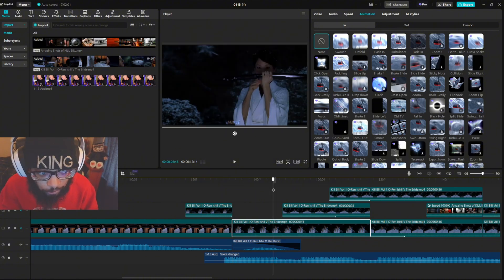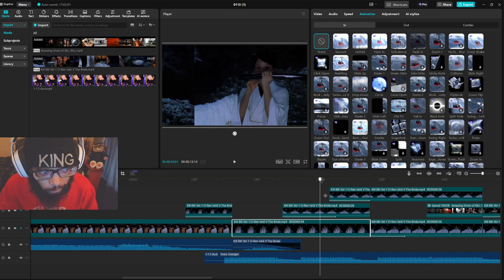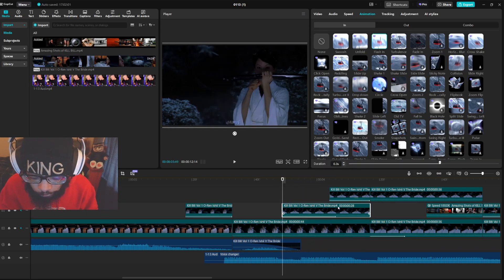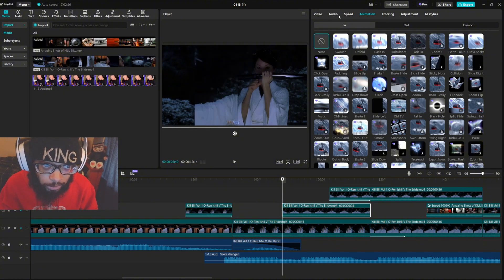The bottom is the main track. So now what did I do here? These are just overlays, so let's check out the animation.